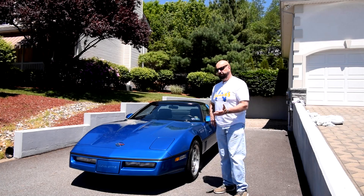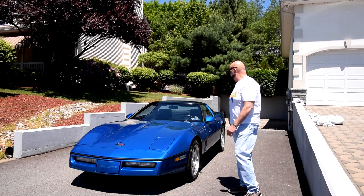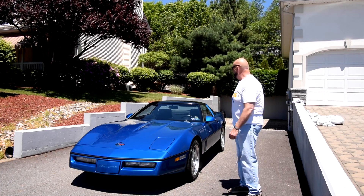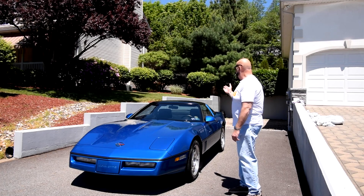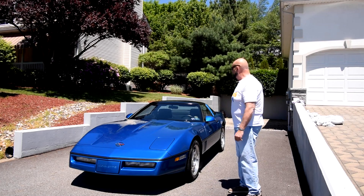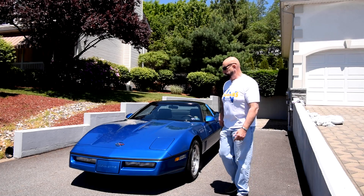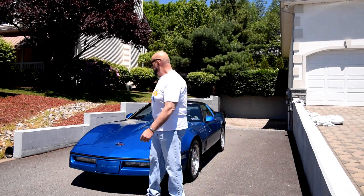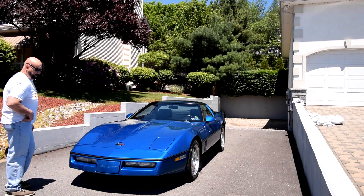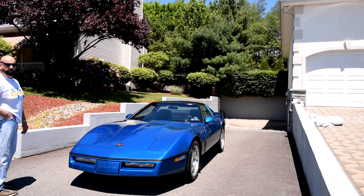What we have here is a one-owner 1990 Corvette in Quasar Blue — 400 and some of those were made in Quasar Blue. It has a glass top, it's automatic, fully loaded with whatever they had in 1990, showing 23,000 original miles. A friend of mine bought the car brand new.